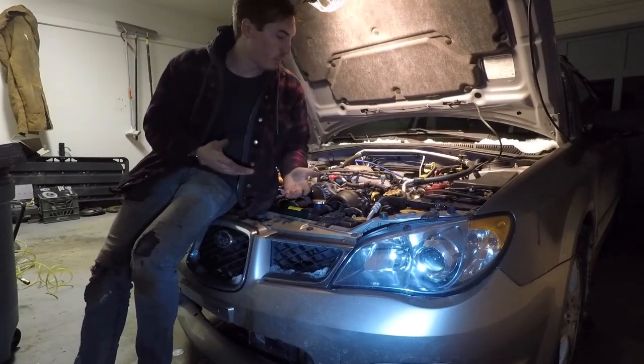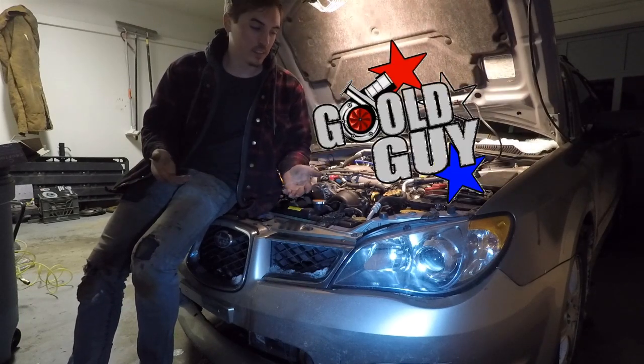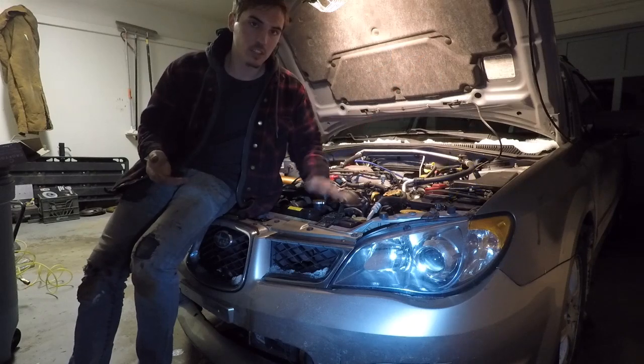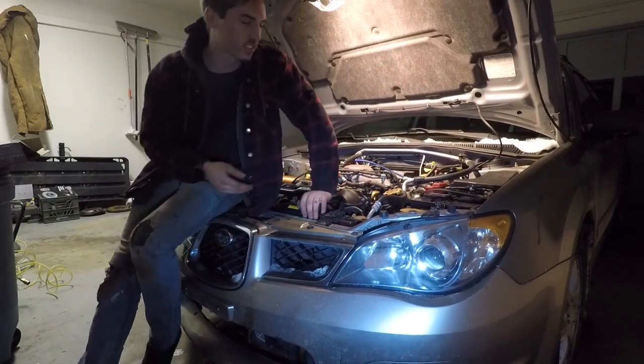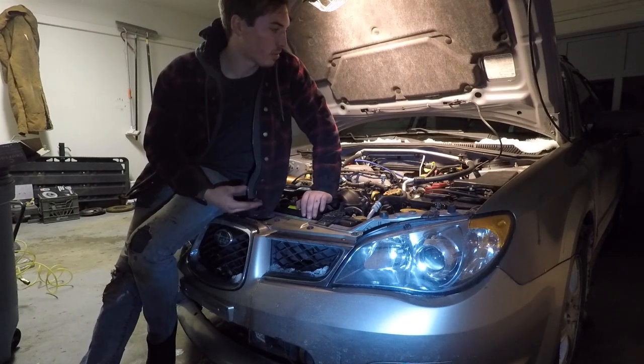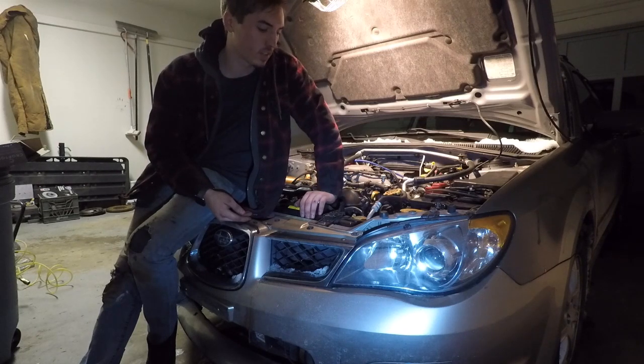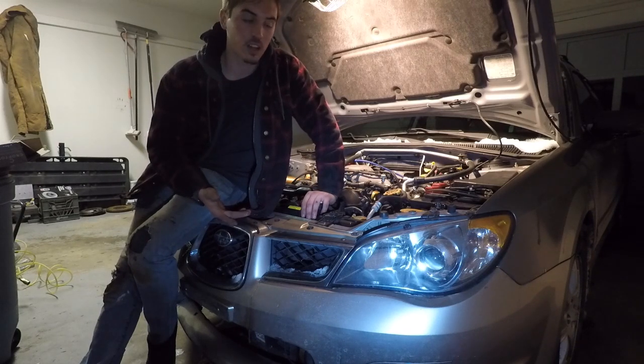Welcome back to the Gold channel and welcome back to the Subaru turbocharging build. This is my 2006 Subaru Impreza — I turbocharged it and it's been running good, but now it's time to tune it. I've had a lot of people ask me to do this, and I found out that I can basically just do it with free computer software.